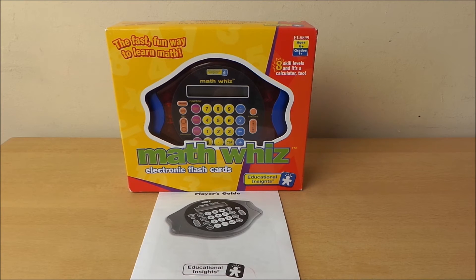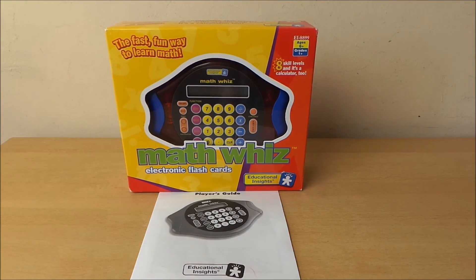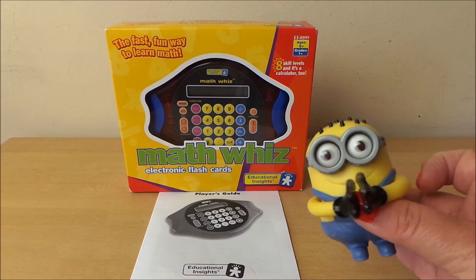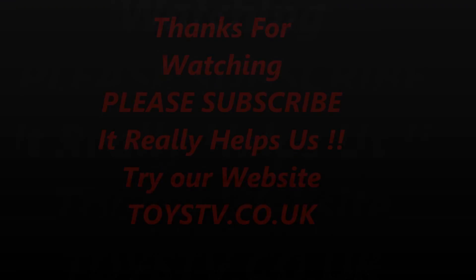So do subscribe, take care, and don't forget to share with your friends on Google Plus. I'll see you very soon. Bye for now.